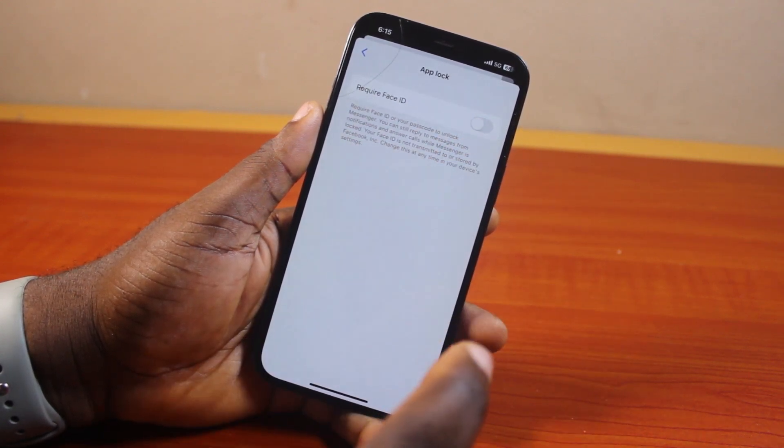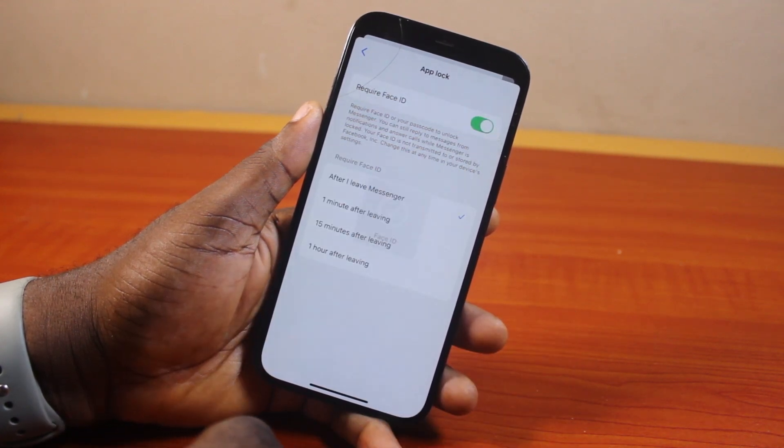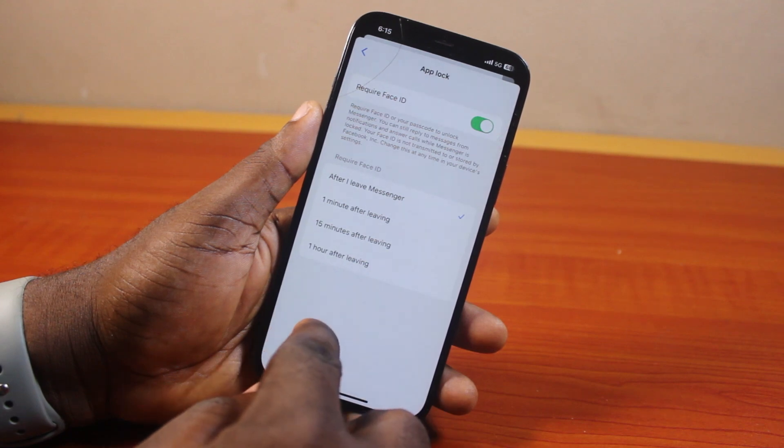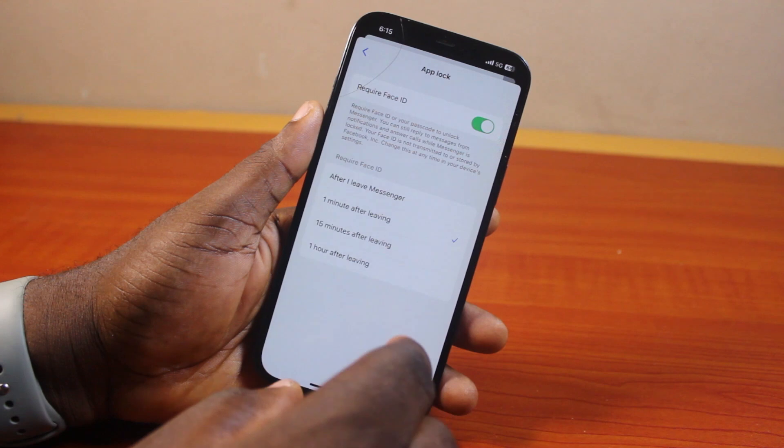Once you've selected Privacy and Safety, locate App Lock and tap 'Require Face ID or Passcode.' If this is disabled in your case, go ahead and enable it, confirm your Face ID, and then under 'Require Face ID,' choose how you want to lock your Facebook Messenger once you exit the app.